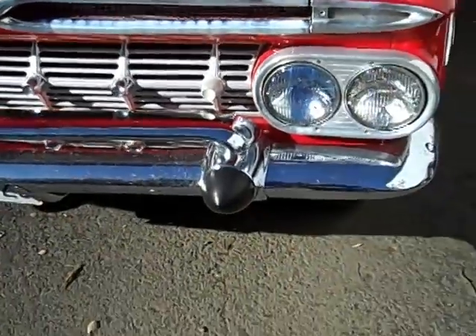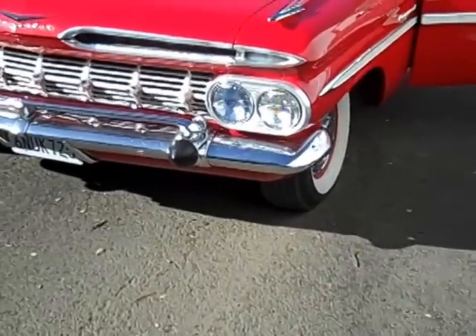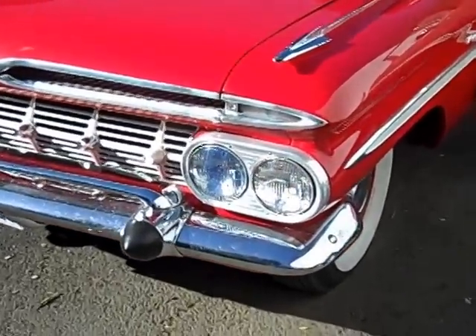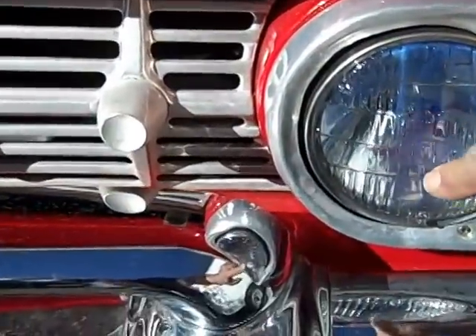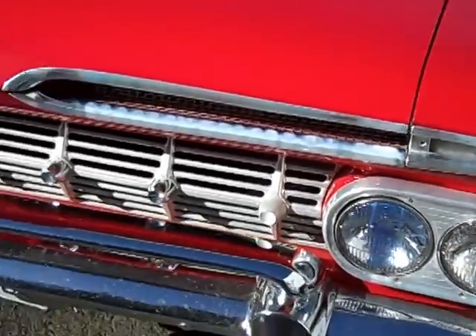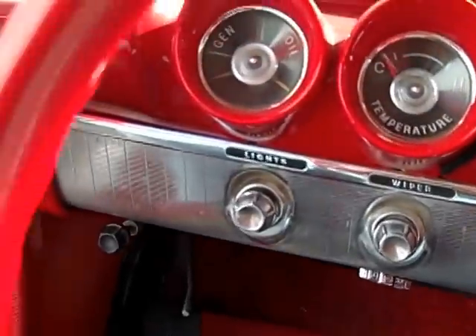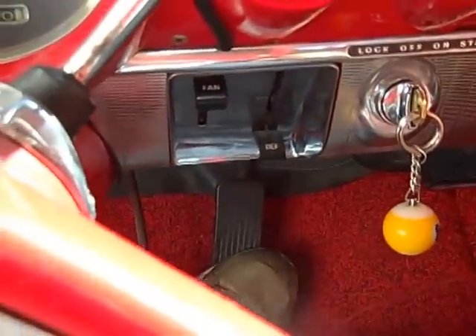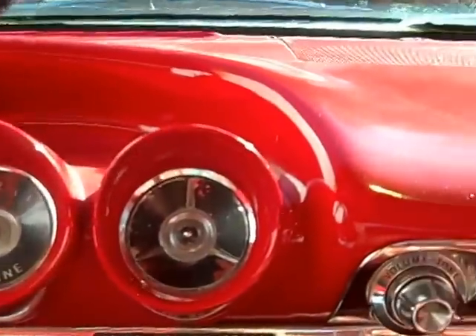A lot of the chrome guys at the swap meets sell you shiny chrome bumpers that aren't really done well. They need to have a proper heavy copper coat underneath the chrome plating so that it seals them off and they look good. Here's the car — I see one of the T3 lights is burned out, but it's an original nice chubby '59 wagon. You just don't see these things around anymore.